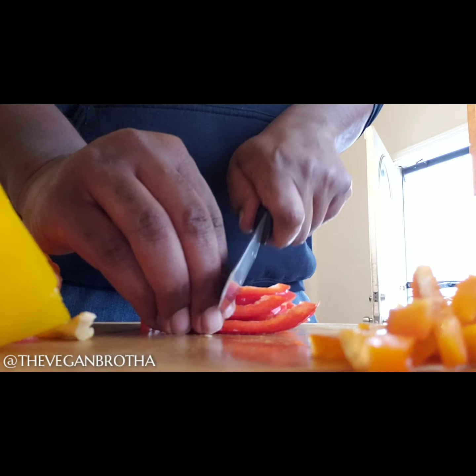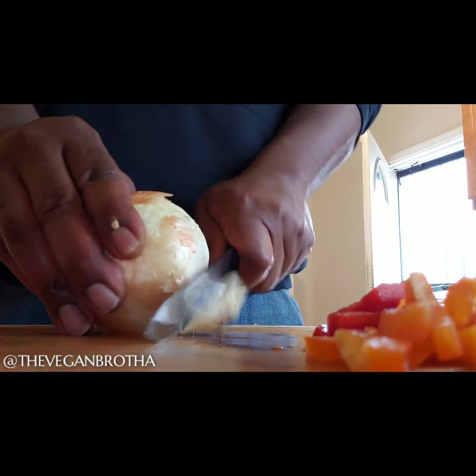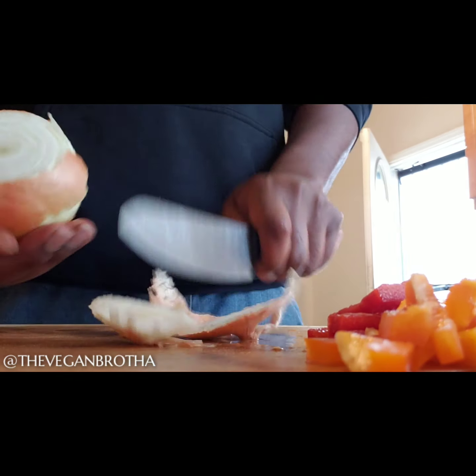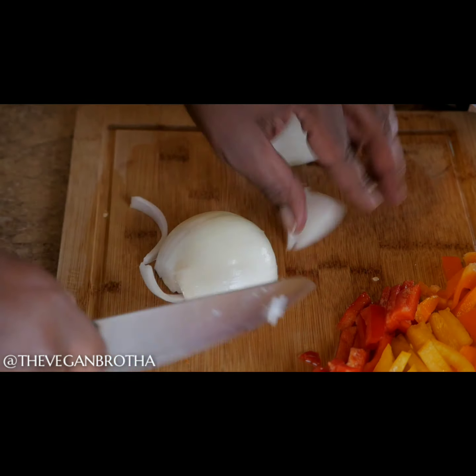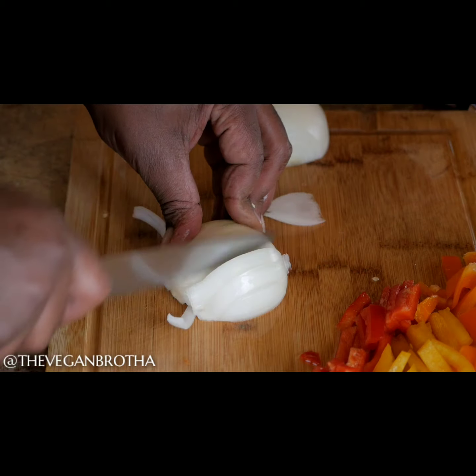Once you samurai the bell peppers, then it's time to get at the onion. Basically, it's the same slicing principle as used with the bell peppers. You want to make sure that they're big enough so that you can still have them with girth once you've done.